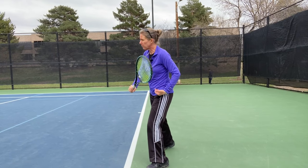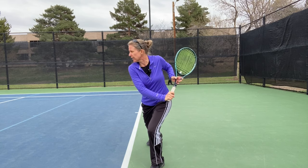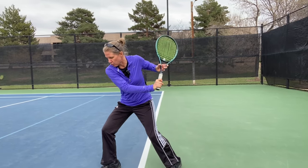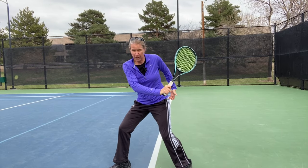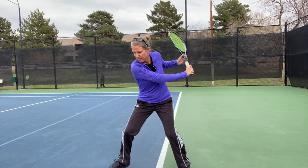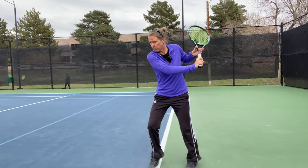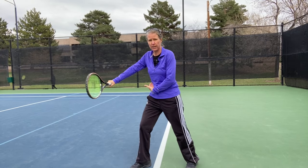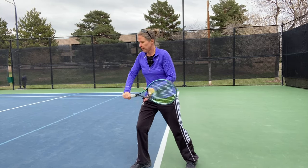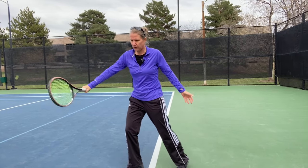My body weight is on my outside foot, and I'm using my outside leg to gauge the distance between me and the ball. I'm really trying to get that outside leg behind the incoming ball so that I can then stride off my left foot and really get into that ball, creating this transfer of body weight. My contact point wants to be out in front of my center of gravity, ideally between shoulder and hip.